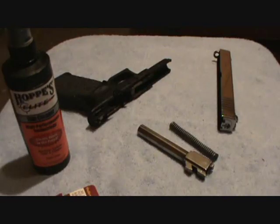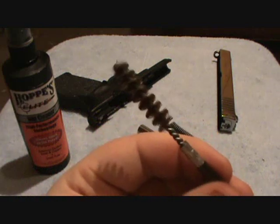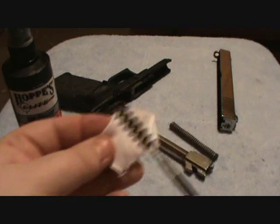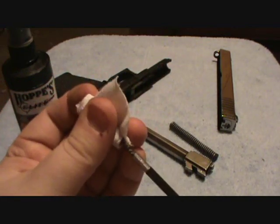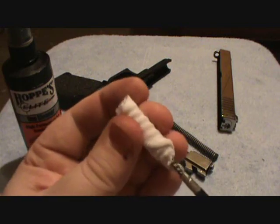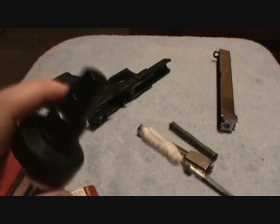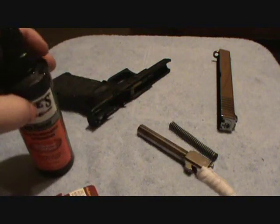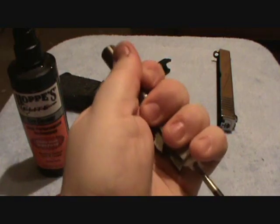Once you have field-stripped the gun down to its major components, you need to take your brass brush and screw it into the cleaning rod. Then take a patch — I had to cut this one down. Start it on the brass bristles and kind of pull it tightly as you go around. I've always found this to work very well for the first passes through the barrel. Now take your Hoppe's Elite gun cleaner and spray some on the patch. Take it through your barrel — it's going to be tight, and that's what you want.